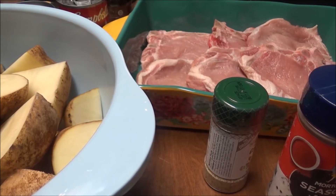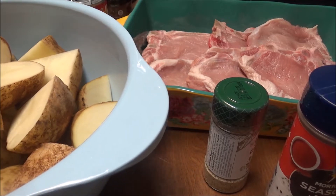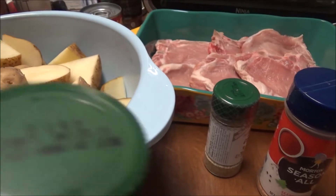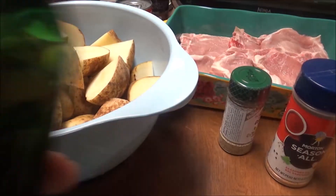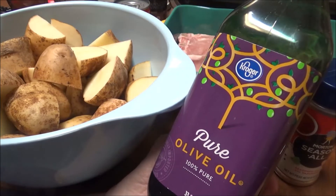I'm going to do these potatoes and the pork chops. Let me get you back here — I got you up so close that I can't show you anything. Alright, I've got this Kroger olive oil — I don't know if y'all have a Kroger near you. If you do, let me know, comment below.